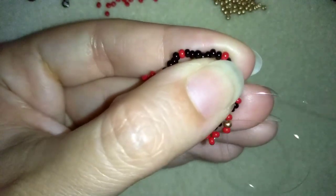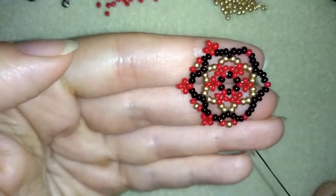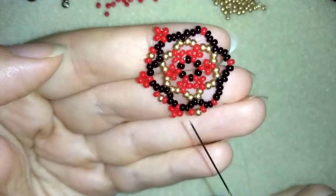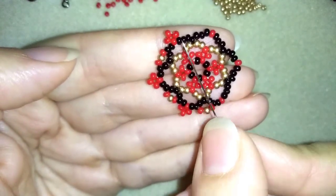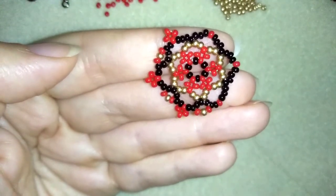Now off camera I will repeat the other part of my work. If you forgot how I did it, just rewind the video and see how I'm doing it here and repeat it. See you in a while.